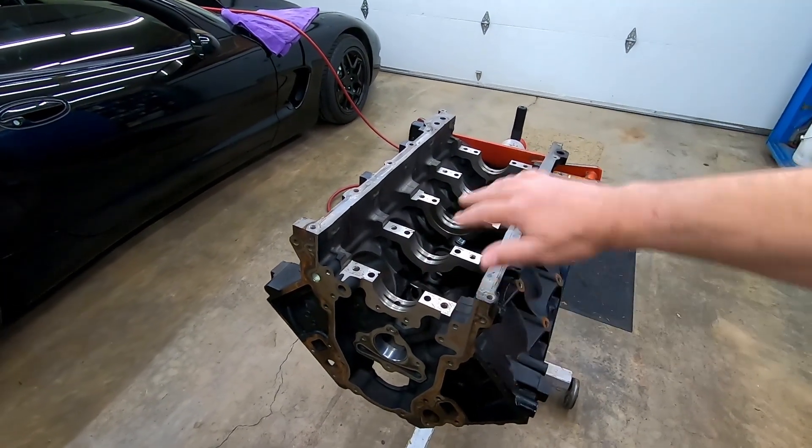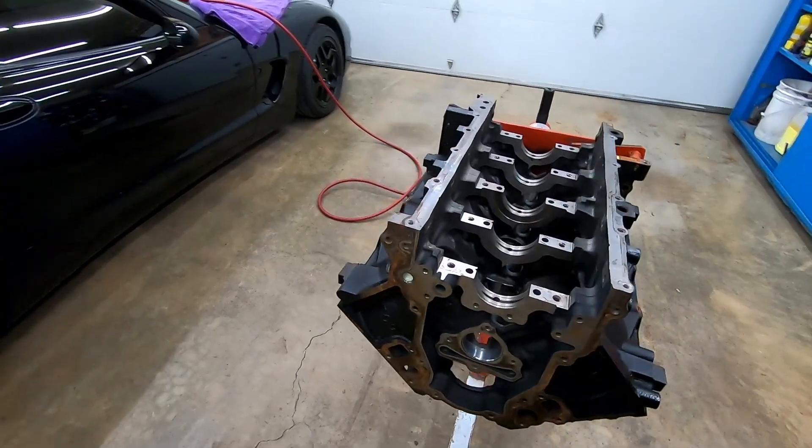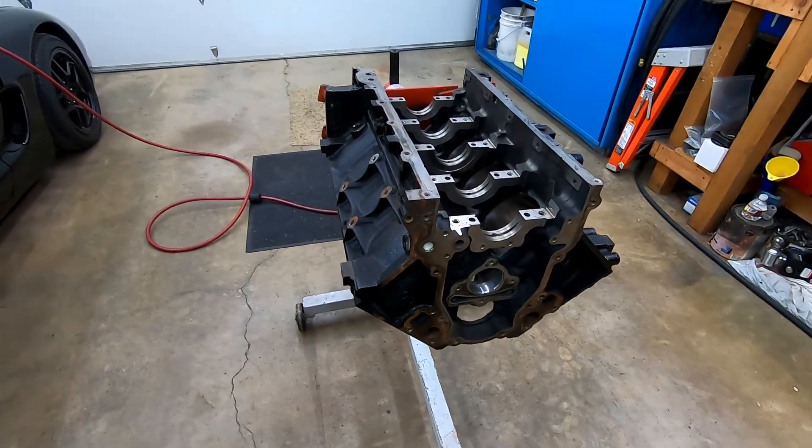Stock crank, no machining, stock bearings. So I'm not going to show how to check clearances. Pretty basic stuff like I said.